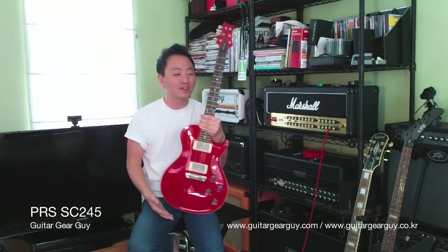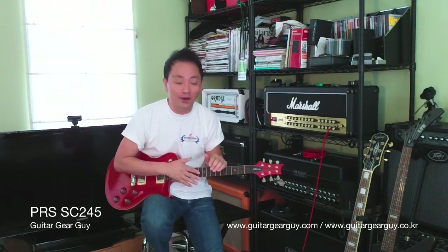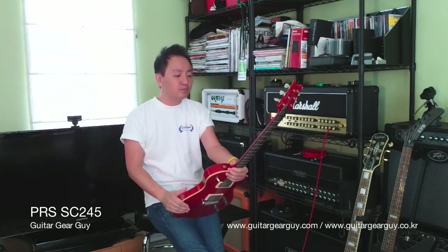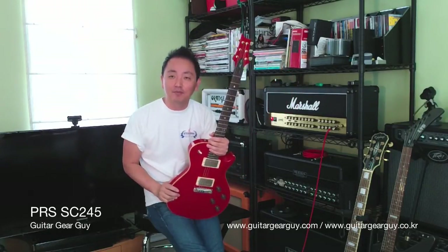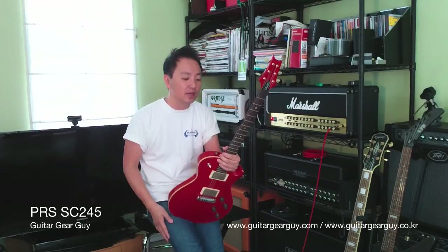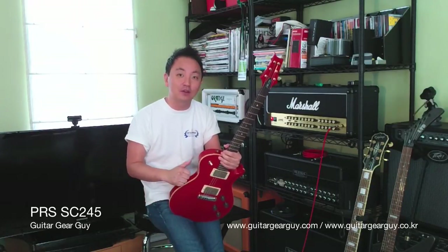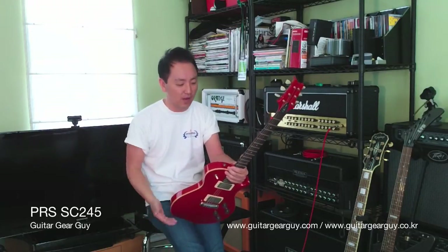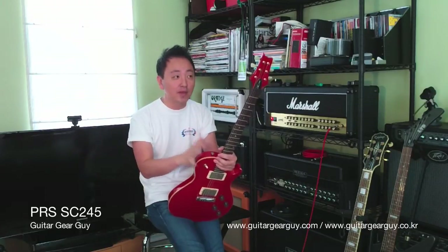It is a Les Paul type of guitar, and back in 2001 or 2002 Gibson sued PRS over this particular design — the single cut — basically saying they ripped them off. An injunction was ordered, Gibson won that lawsuit, and the court ordered PRS to stop manufacturing the single cut. Then the appeal came about, the injunction was lifted, and PRS started making these guitars again around 2005 or 2006. Gibson lost the appeal, it escalated to a higher court, and they also rejected the appeal, which is why PRS kept making the single cuts.